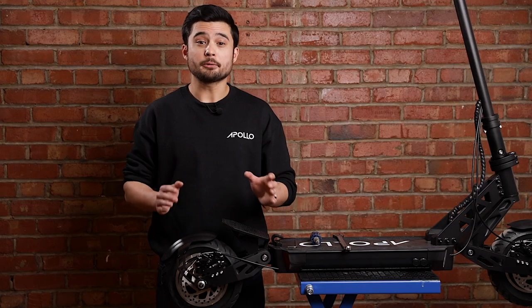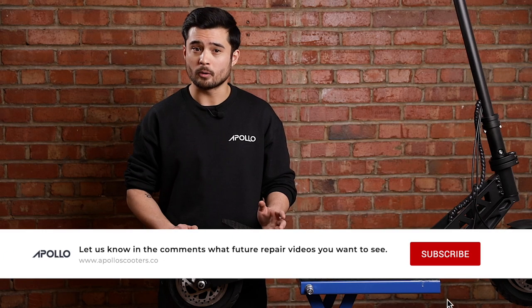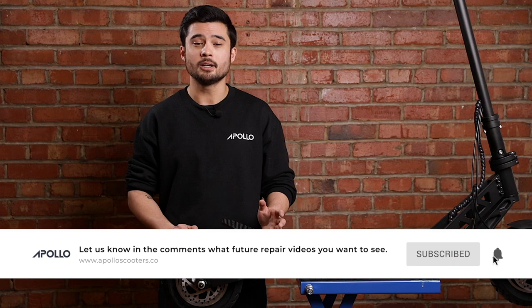And voila, that's all there is to it. You've now successfully changed your first brake disc. We hope this video has been very helpful in walking you through the process, but if you have any other questions or need further assistance, our support team is always happy to help. Be sure to like and subscribe for more repair videos and scooter related content, and we hope you have a safe ride.